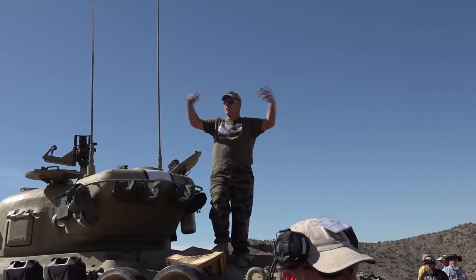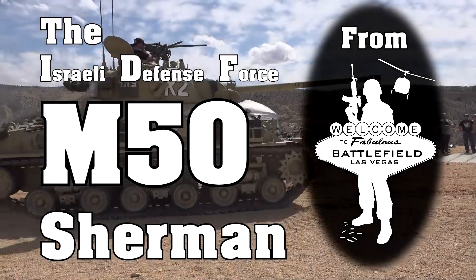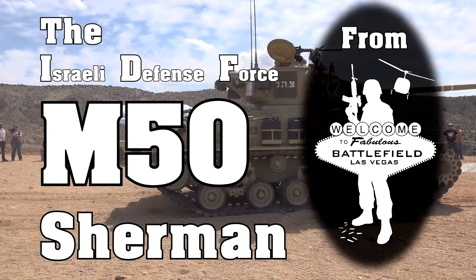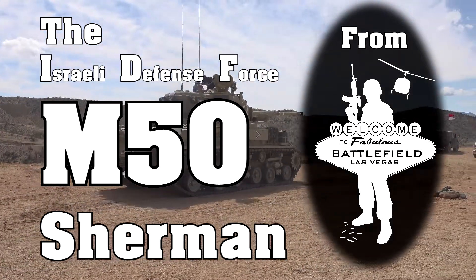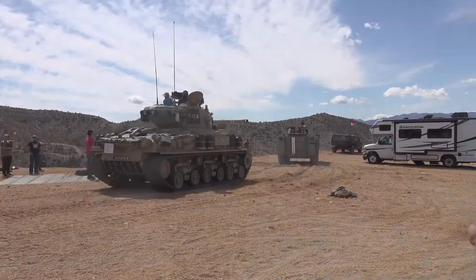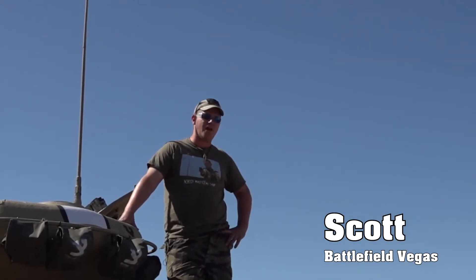All right, if I can have everybody bring it in close, please! All right, guys, welcome. My name's Scott, and we are from Battlefield Vegas.